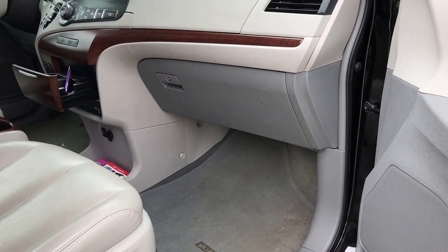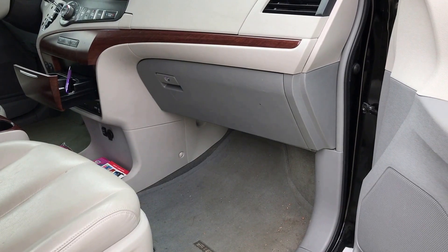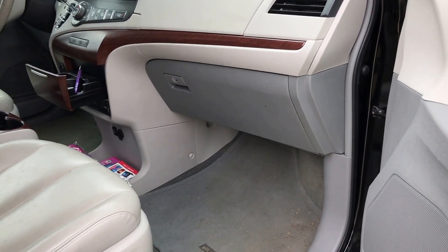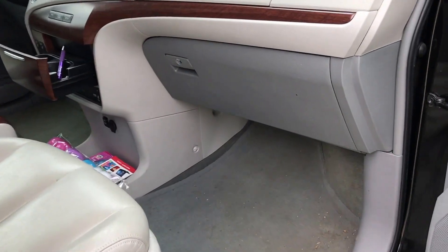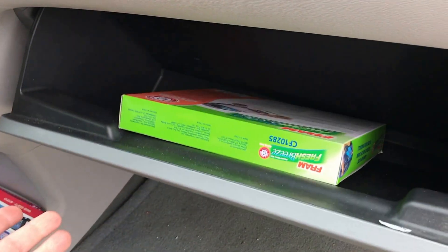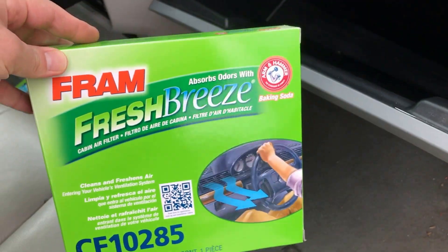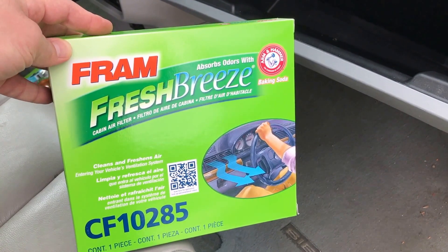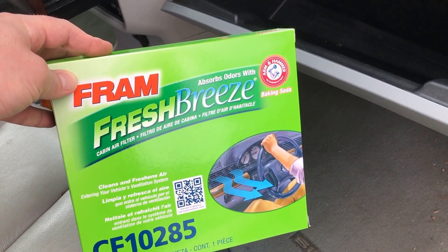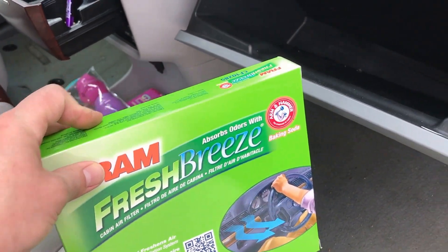Hello everybody. Today we're going to change out the cabin filter in a 2014 Toyota Sienna XLE. We're going to access the cabin filter through the glove box. I'm going to open up the glove box and empty it out, and put in my brand new cabin filter that I bought off of Amazon. Just search for your car part on there and they'll mail it directly to your house, or go to your local auto parts store and pick one up.